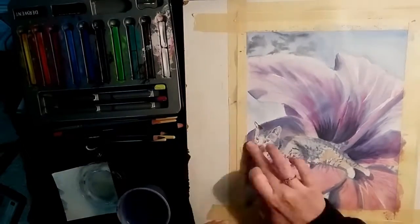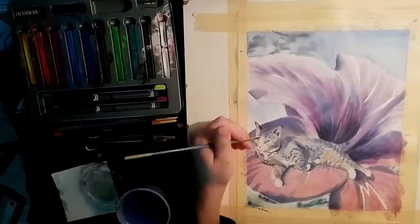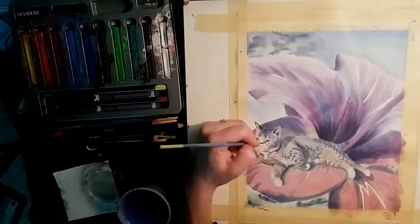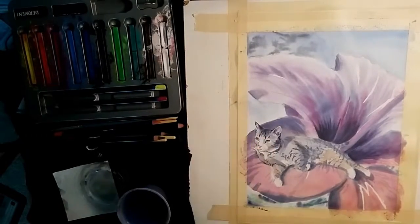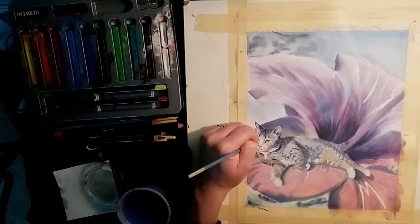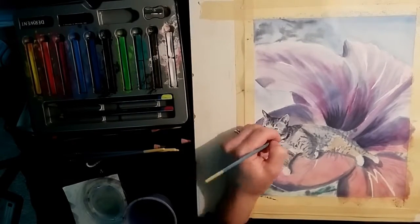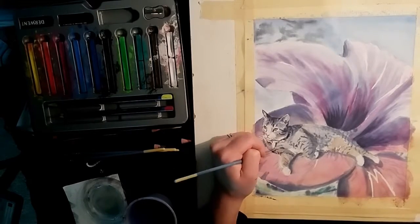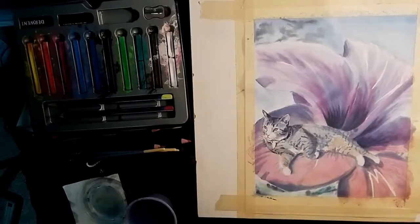Once I have the color basically where I want it and I let the inktense dry, I rubbed my finger on the paper to remove the masking fluid I had applied in the beginning. I had used this masking fluid for the highlights on the petals and the cat's whiskers. I was able to push the highlights on the petals back a bit by painting over them, but I found that with the whiskers it was just a little bit too thick. It's really difficult to get a fine detailed line with the masking fluid, so I don't think I'll be using masking fluid for whiskers in the future.